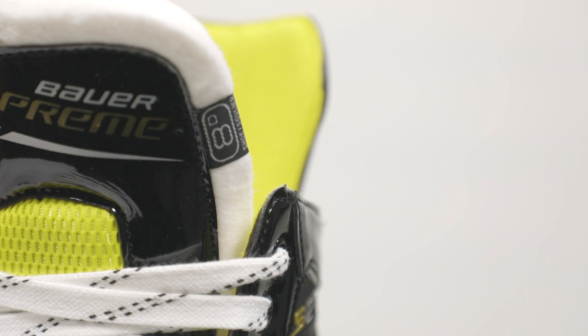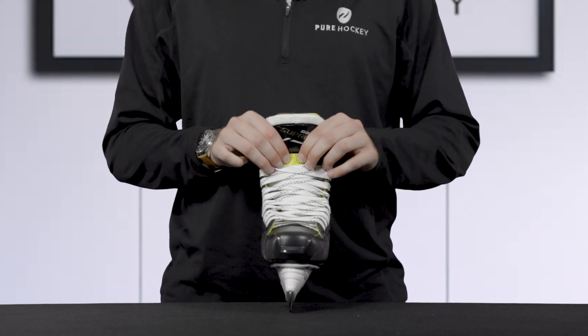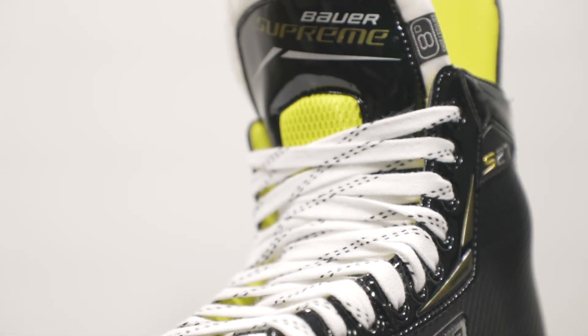Taking a look at the tongue, we see that Bauer uses a two-piece, 48-ounce felt tongue with a high-density metatarsal guard. This is going to be a comfortable tongue that offers decent protection against errant pucks and stray sticks.